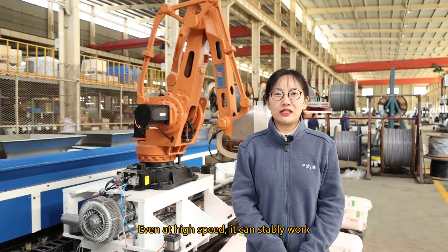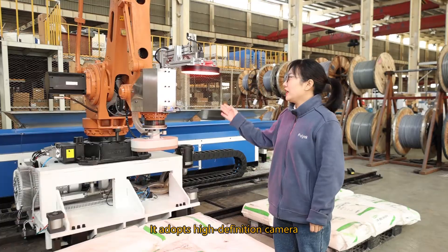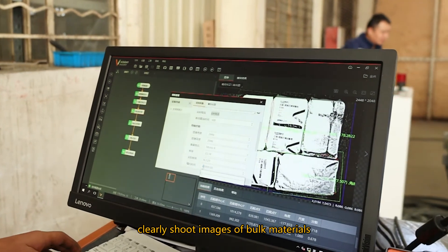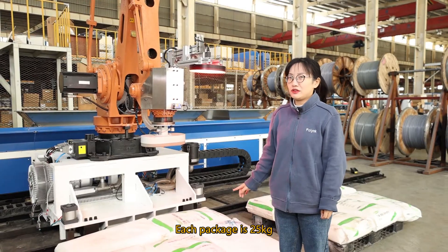Even at high speed, it can stably work. It adopts a high-definition camera that clearly shoots images of bulk materials. Each packet is 25kg.